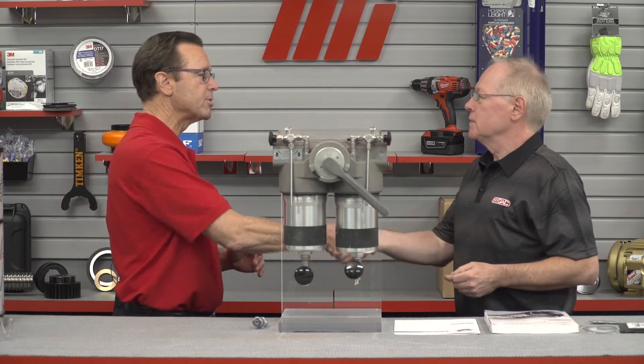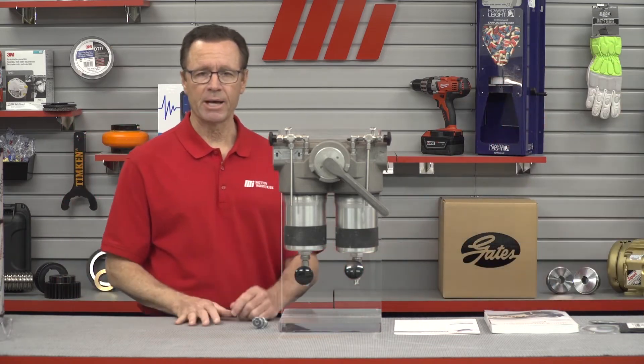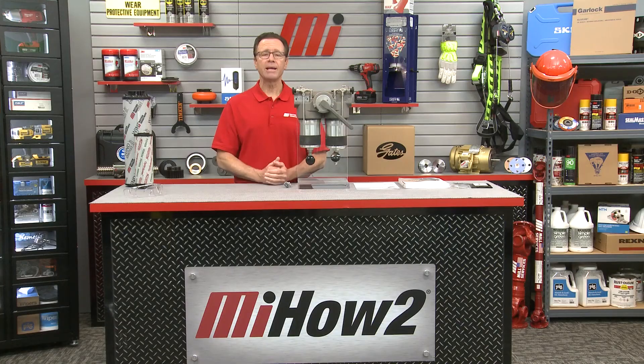Ralph, thank you so much — great information. That is Ralph Haller from HIDAC Technology Corporation. If you have questions, call Motion Industries; they'll be more than happy to help. Always make sure you wear the right PPE for whatever the job calls for — that's priority number one. Stay safe. And head to mihowto.com for more great videos. Thank you for watching; we'll see you next time.